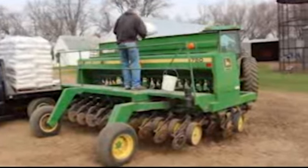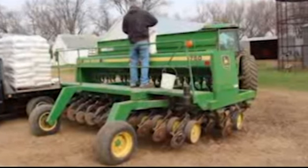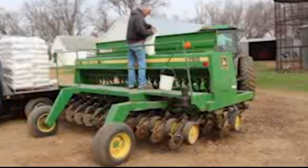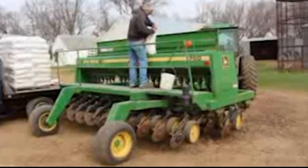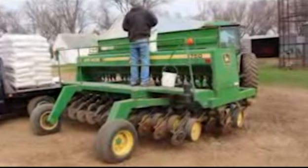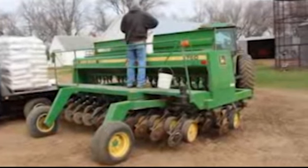Tim is putting the oats in the hopper, and you can see those discs at the bottom — that's what's going to cut open the soil and place the seed right where it needs to be. With rain and sunshine, those oats will grow in about three or four months.